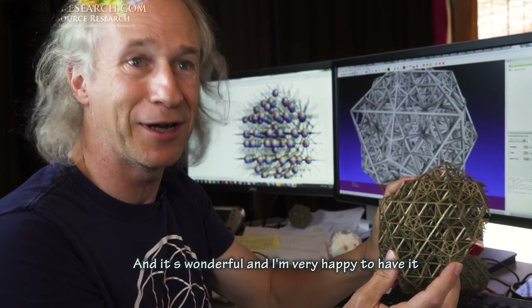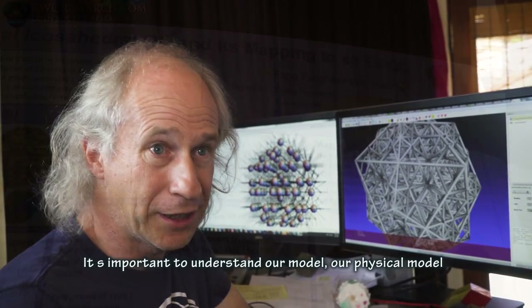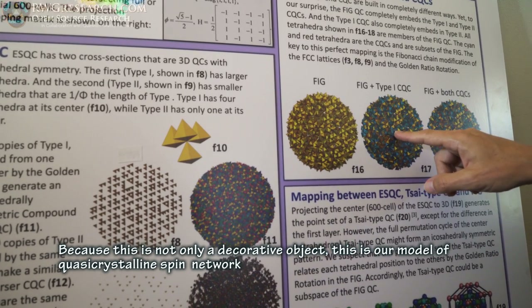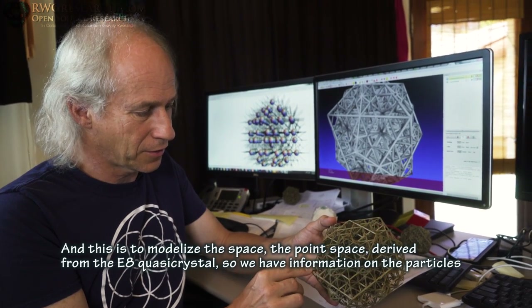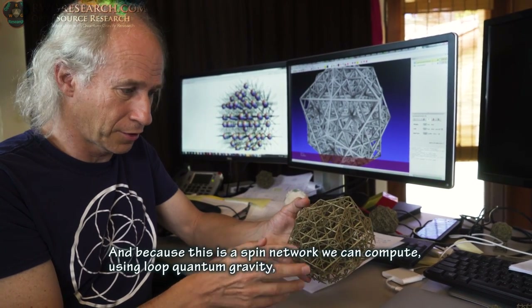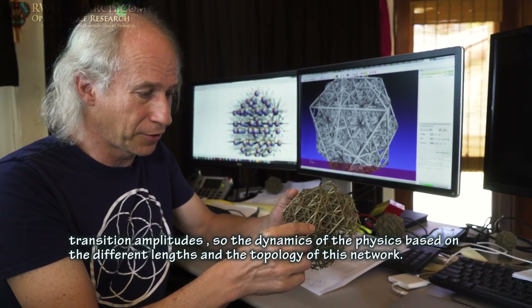It's wonderful and I'm very happy to have it. Why is it important? It's important to understand our physical model, because this is not only a decorative object — this is a model of a quasi-crystalline spin network, and it is used to model the point space derived from the E8 quasicrystal. We have information on the particles, and because this is a spin network we can compute, using loop quantum gravity, transition amplitudes — the dynamics of the physics — based on the different lengths and the topology of this network.